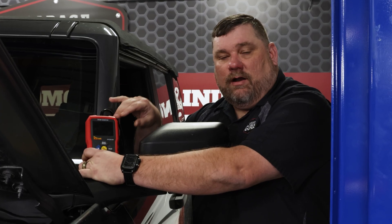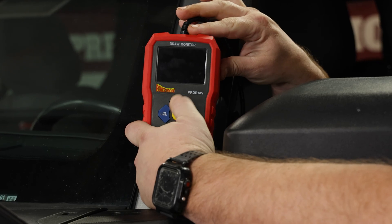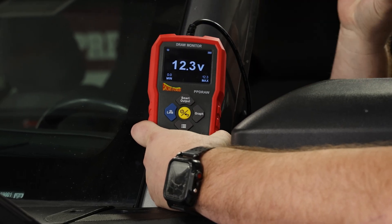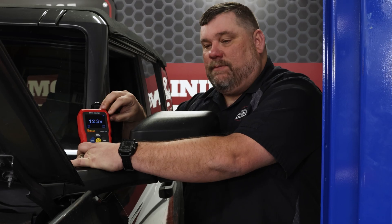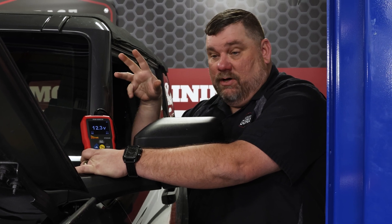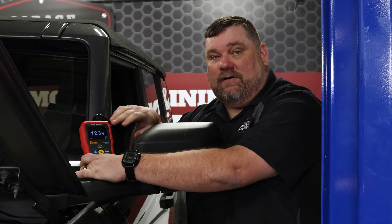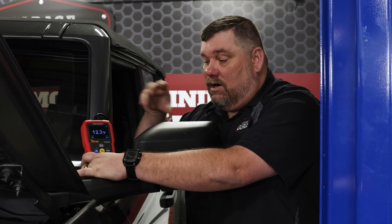We've got our draw monitor connected to the DLC. The first thing we'll do is turn it on, get it to boot up. One of the first things you'll see is a nice feature of this tool — it shows you battery voltage. That's important because if the fuse for circuit 30 to the DLC is blown, this is not going to work right. Since we have a voltage reading here, it tells me power and grounds at the DLC are actually good.